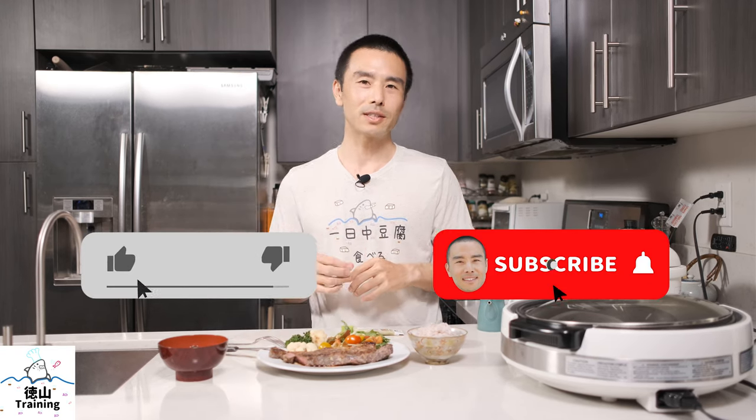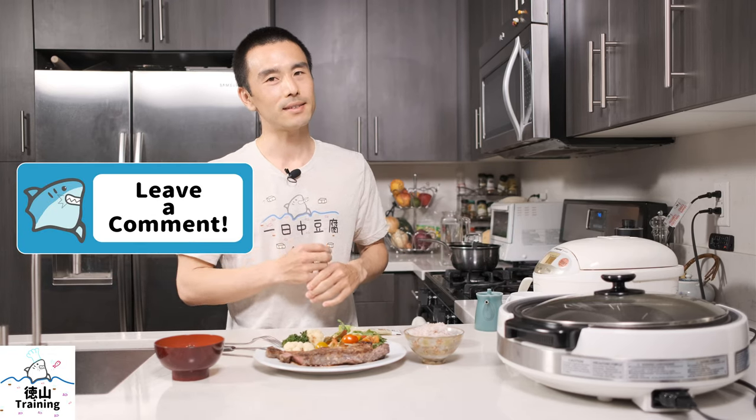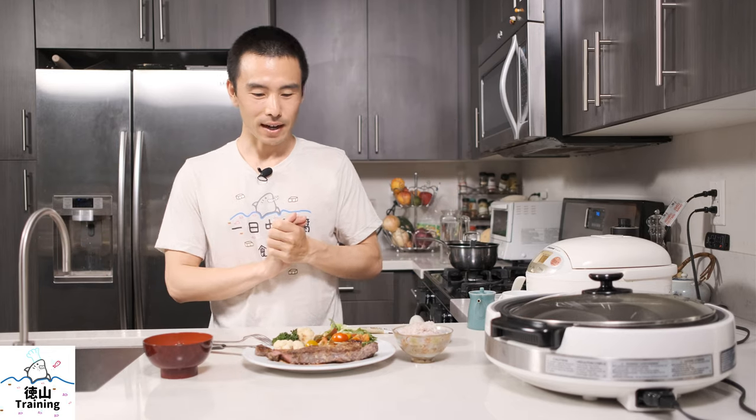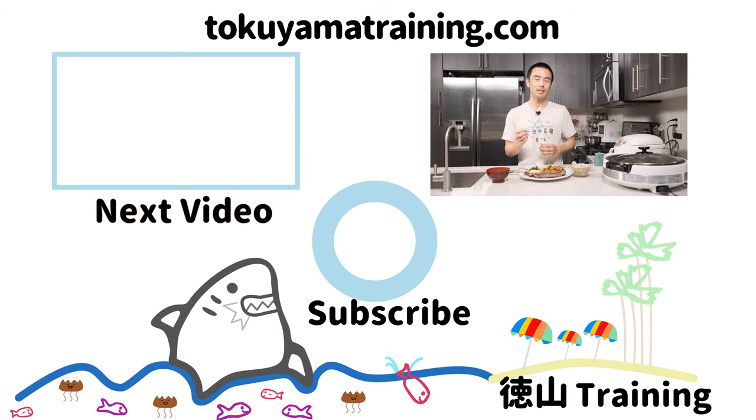That's going to be it for today's video. Hope you guys enjoyed it, and I will see you in my next video. If you want to see more videos like this one, subscribe if you haven't already, and hit the bell for notifications. Onaka suita — I'm very hungry! You can also do momiji oroshi, which is red pepper mixed with daikon and then grated, or an onion dressing with steak. And of course, sesame oil with salt.